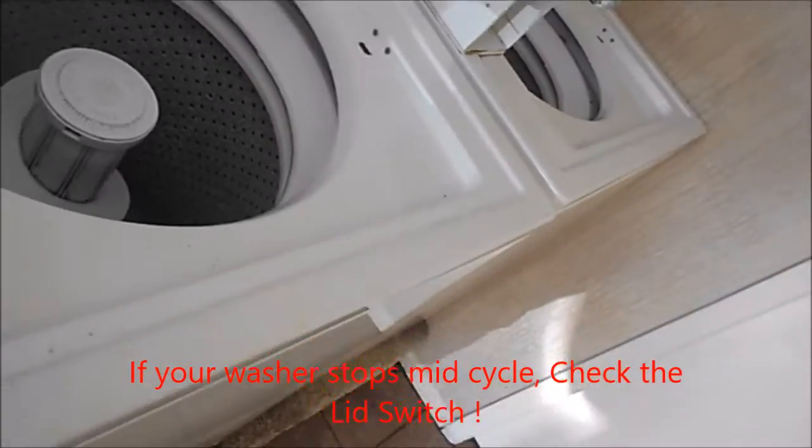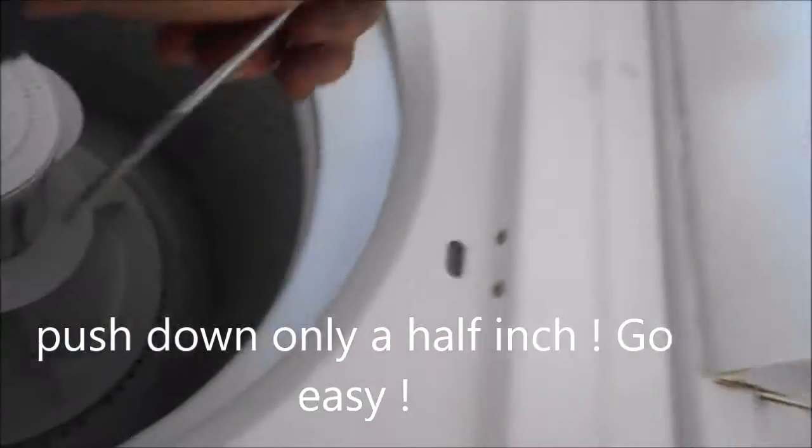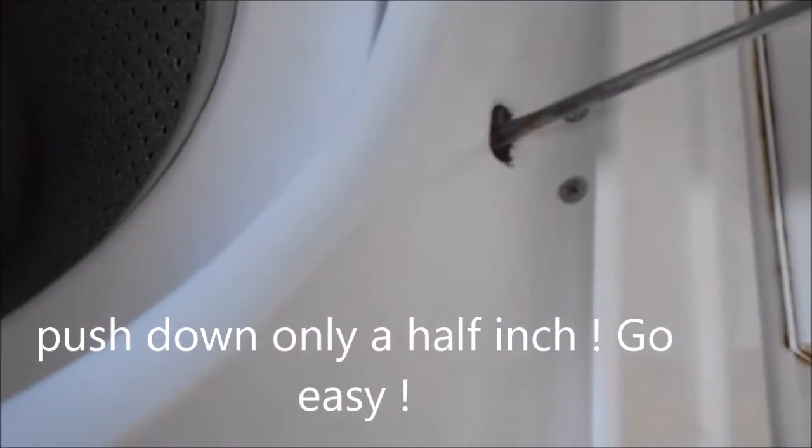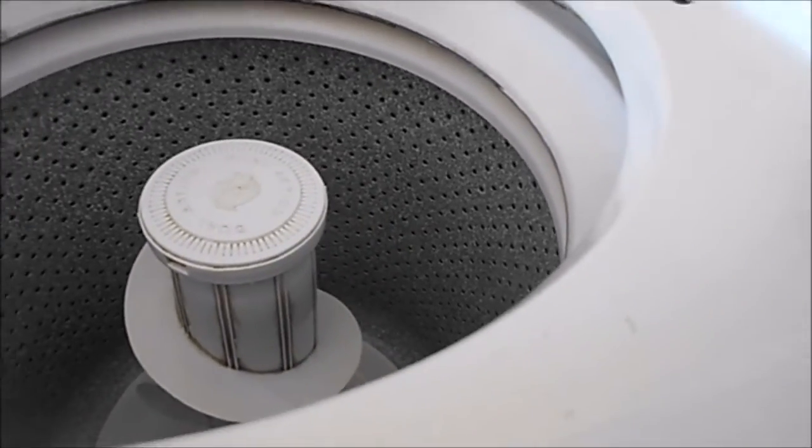Take a screwdriver, stick it down here — you should hear a click, a distinctive click. This one here has the same thing, a distinctive click. If you don't hear that click, the lid switch is bad and your machine won't work.